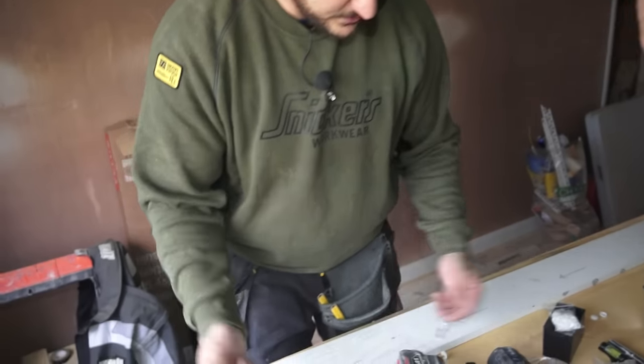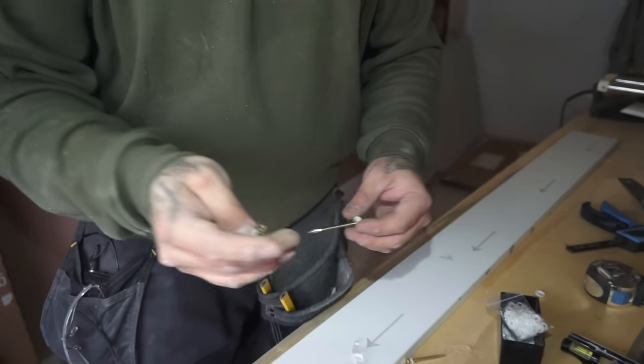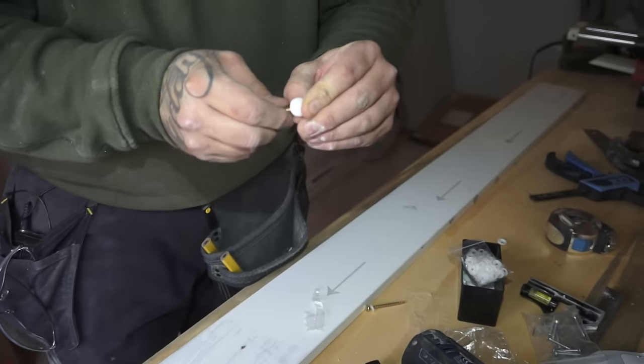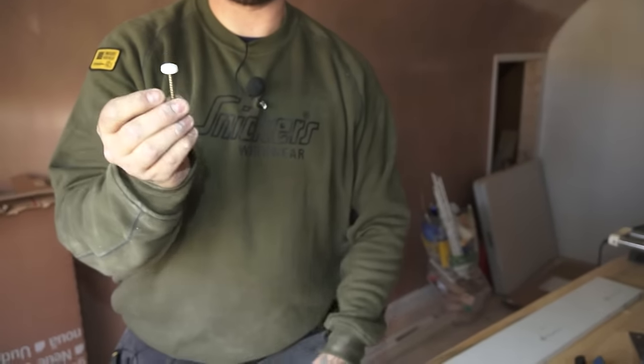So what we've got - we've got some Timco screws, and they thought it out. I was quite impressed, I just wanted to show you: the screw head actually fits perfectly into the cover, no matter the size of the screw. Look at the size of that screw, the length of that screw, and it fits into that cover absolutely mint.